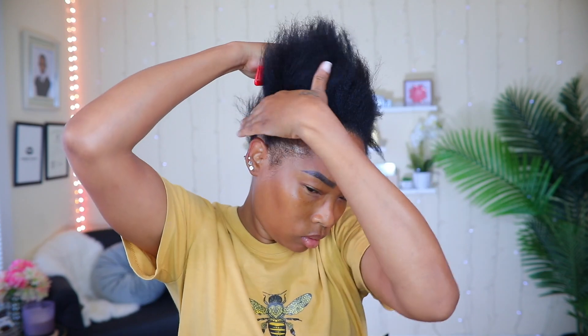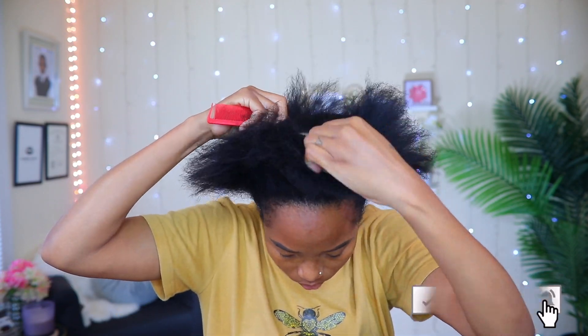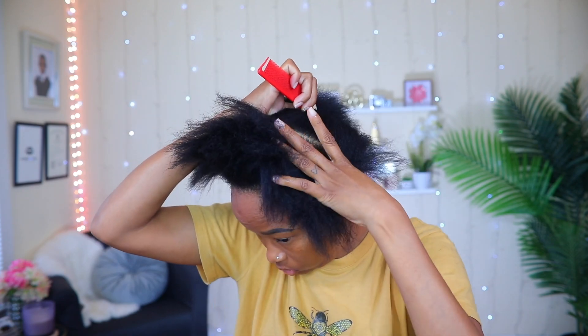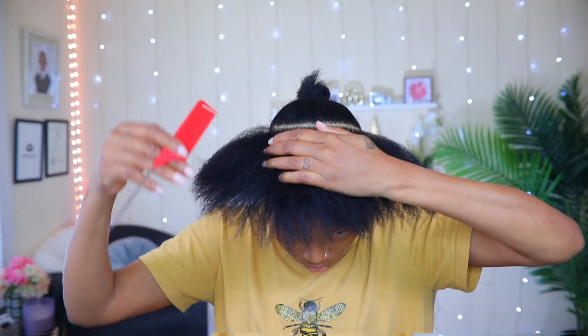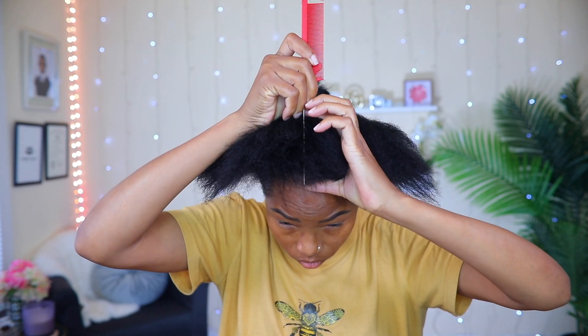The first thing I'm gonna do is pop my hair off from ear to ear. Now I'm gonna tie away the back of it with a hair tie to keep it out of the way while I work on the front. I'm dividing the front in two because I want to have equal amounts on each side.